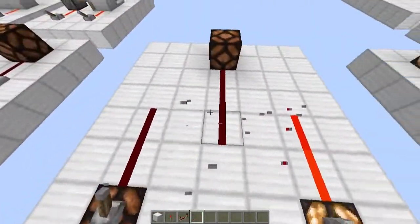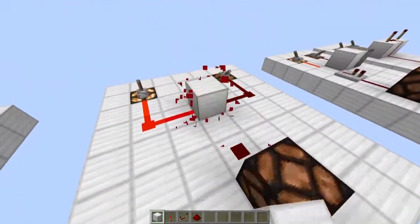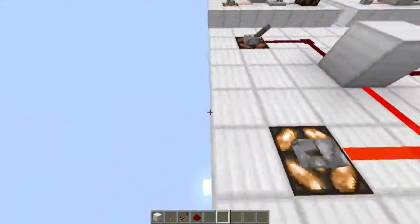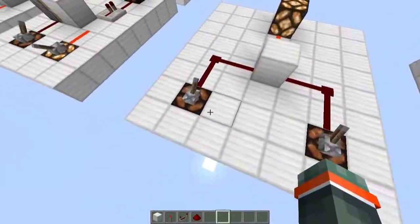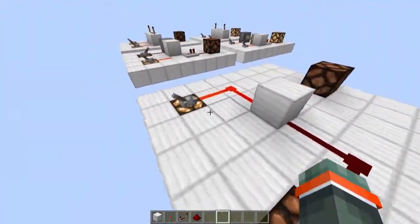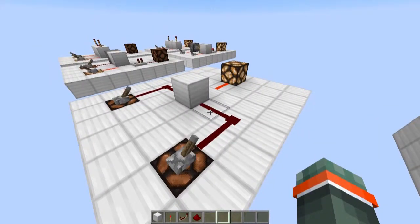We can also make a NOR gate by just placing a block there and the torch there. How a NOR gate works is if both of the inputs are off, the output will be on. I won't be doing a tutorial for this because it is really simple.